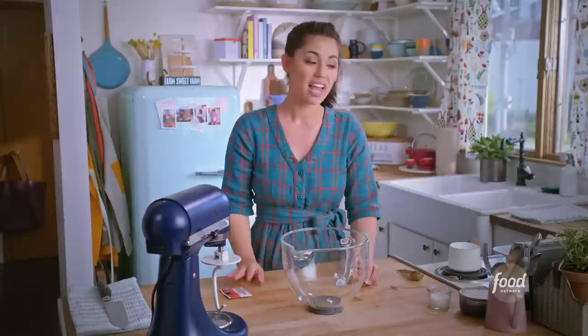If you're baking along with me, make sure you have your stand mixer fitted with a dough hook, a cupcake tin that's been greased and dusted with flour, and some milk warming. So let's get started.